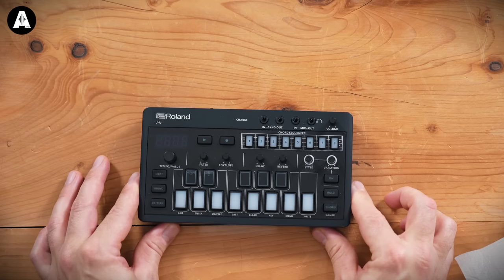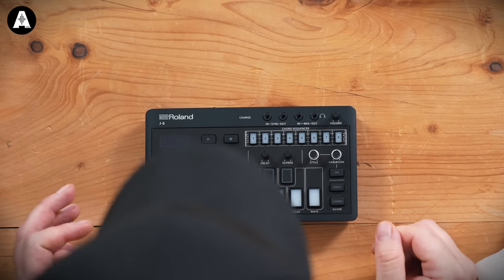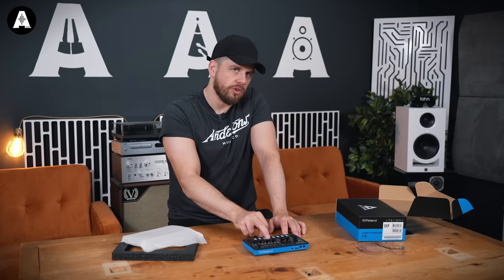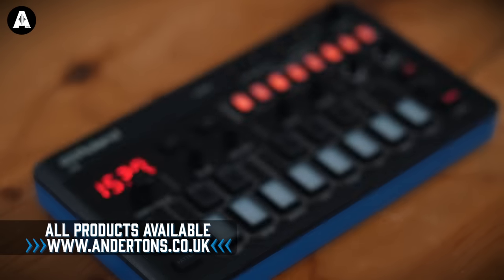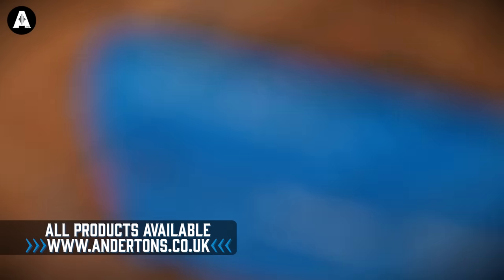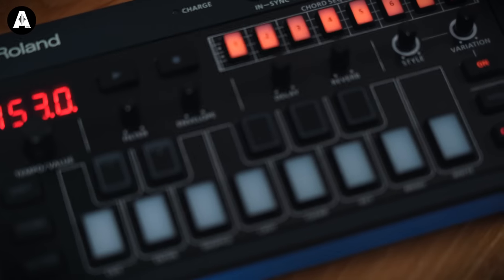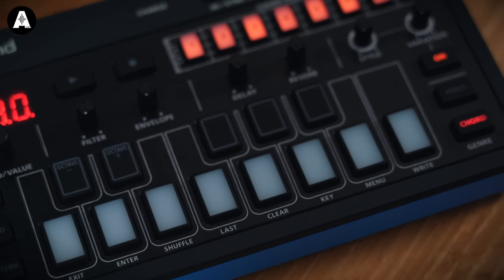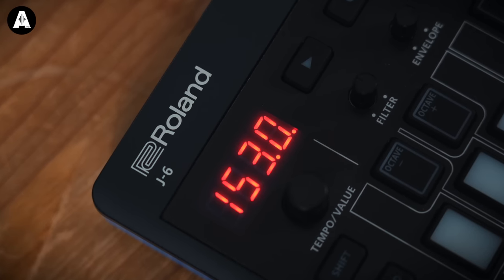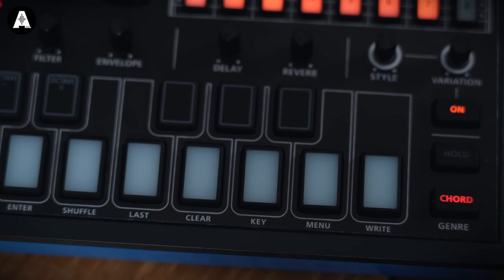This, as I understand it, is pumping out some harmony chords — chord sequencer. What we're going to do is I'll read you through the specs and then we're going to hook it up to demonstrate this thing. The J6 Chord Synthesizer is an endless well of musical inspiration, pairing a powerful chord sequencer with the lavish tones of the renowned Juno 60 synth. Generate soul-stirring song ideas in seconds and experiment with styles and variations to coax dancing lines and rhythmic patterns from your chords. Add lush effects to frost your sound and expand your possibilities by interfacing with other Aira compacts, MIDI hardware and music production software.